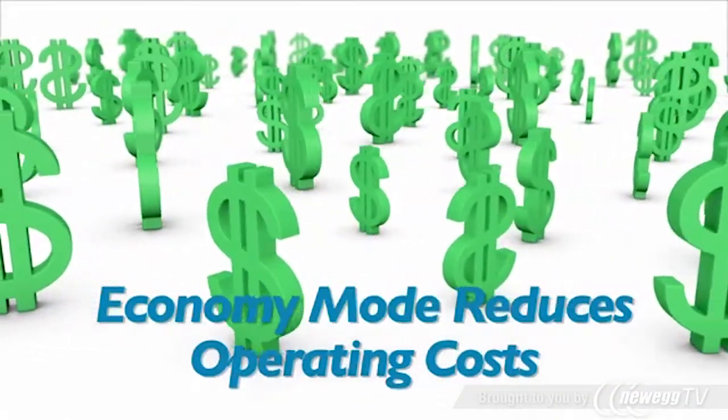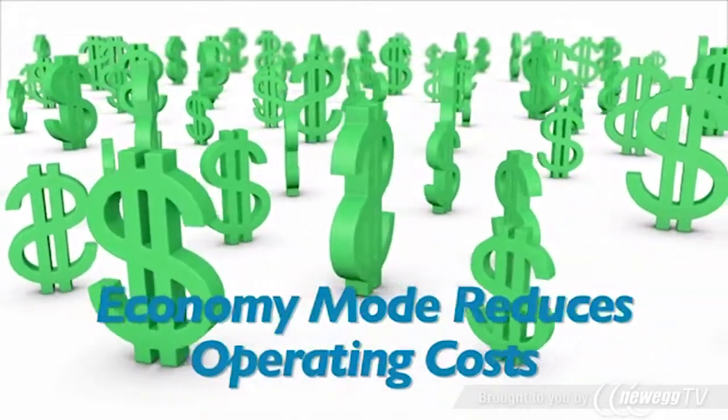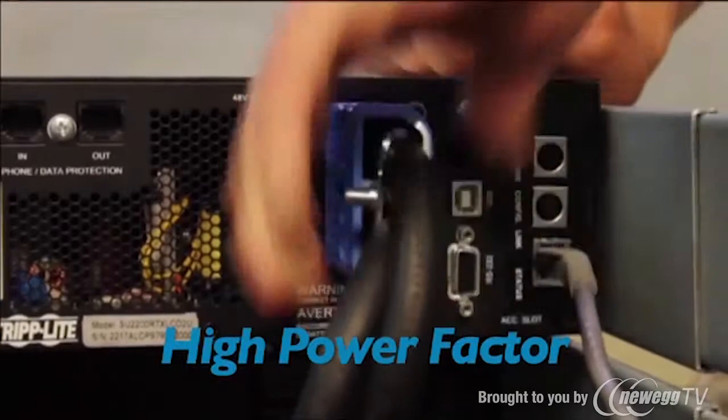Economy mode operation improves energy efficiency and significantly reduces power and cooling costs compared to standard online UPS systems. This model's high power factor also makes more efficient use of your power infrastructure, allowing you to safely connect more equipment to each UPS system and circuit than ever before.